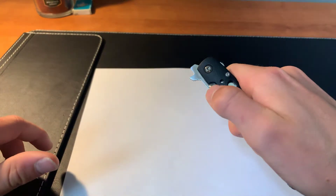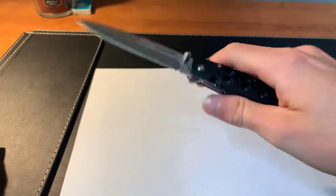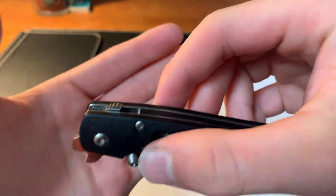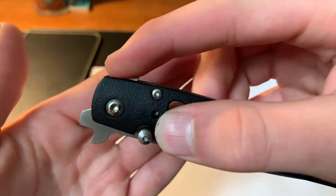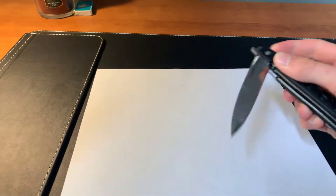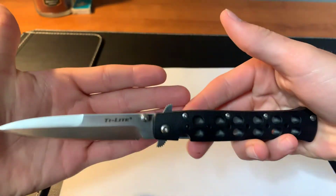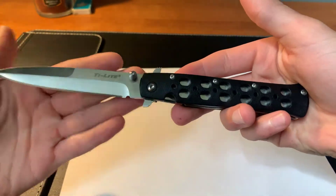The other way to open this is with the thumb stud — you just push and give it a flick of your wrist, and it comes right out. The third way I found is this little choil on the back here. You can push and give it a flick, and then it will open like that too.